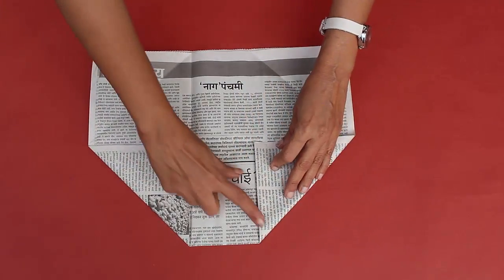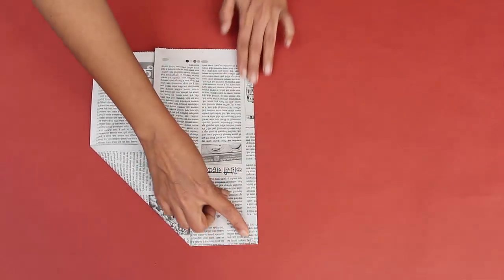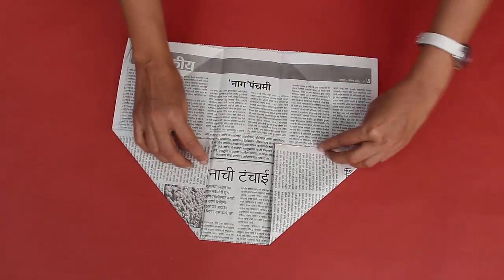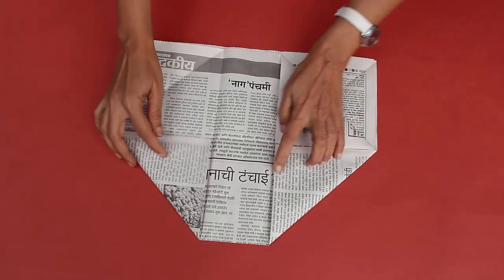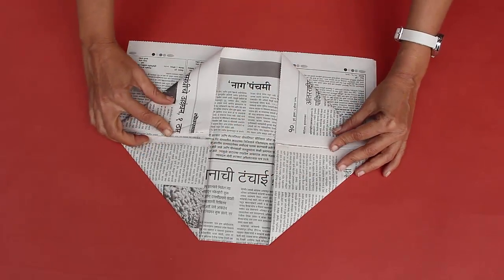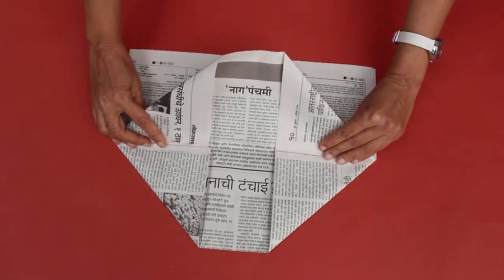Crease the fold well. Repeat on the right side exactly the same way that you did on the left side, and crease the fold well. Now fold two triangles from the open end, but only their top layers. Lay this flap on the top as shown.